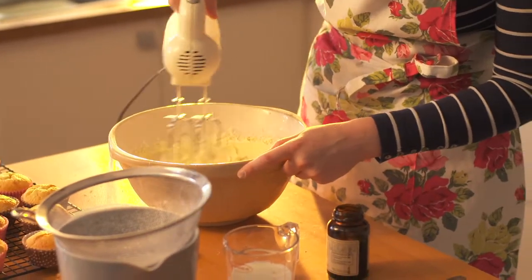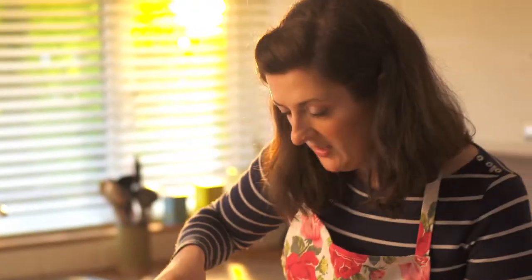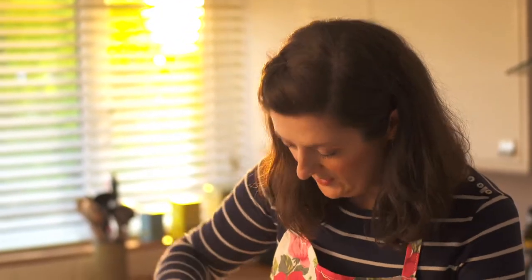It's creamy and very pale. It would be ideal to add some food colouring now if you want to make your frosting pink or yellow, whatever you like. I'm going to leave mine as it is.